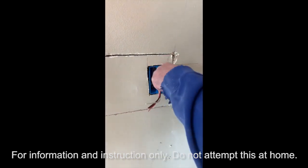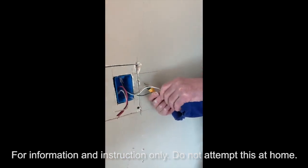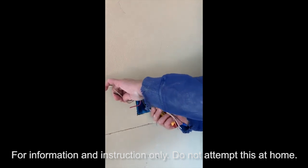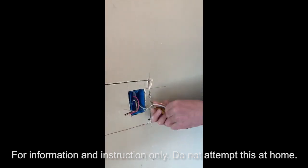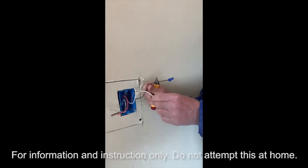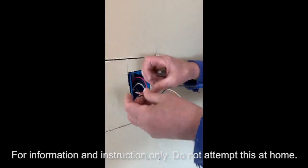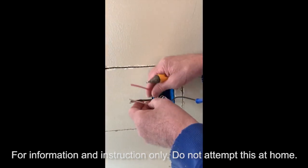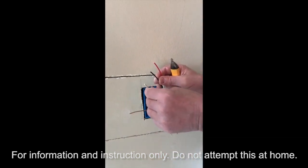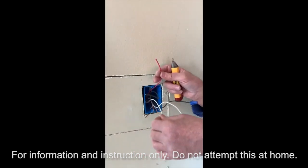We'll pull the two different wires out to work with. In this case we have a 15-amp breaker, so we're using 14/2 wire and also a 14/3 wire for the switch. This is your source — remember, that's where the power comes from. So this is your hot wire, your neutral wire, and your ground wire. The three-way switch wire has three wires: two hot wires — a red wire and a black wire — and the white is neutral. The copper is your ground wire.